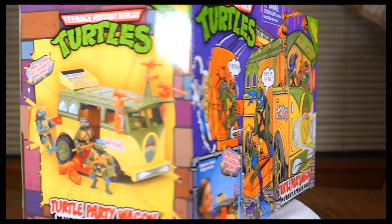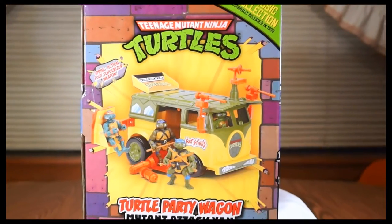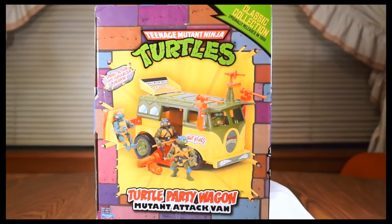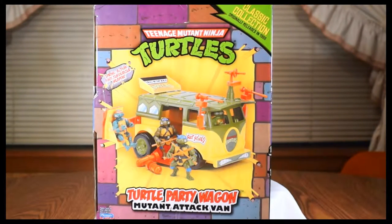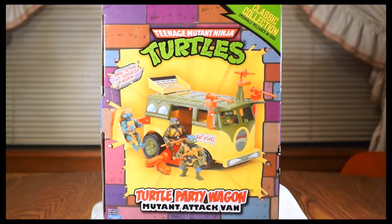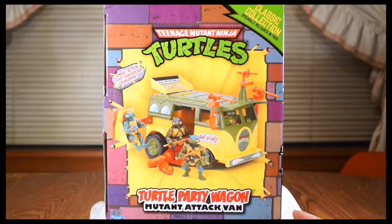Let me give you a quick look at the side here. This is a scene just like on the front, except it appears to be a picture instead of a drawing. Leo's not holding the same thing — it's not exactly like the one on the front, but it's pretty close. This was on the original release.